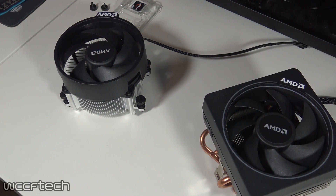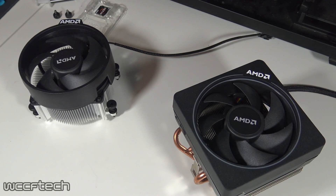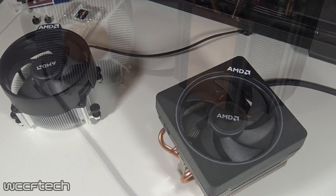Recently we took a look at the performance of the AMD Wraith coolers with Ryzen in anticipation for this video, which is centered around hopefully helping you decide on a cooling solution for your Ryzen CPU.